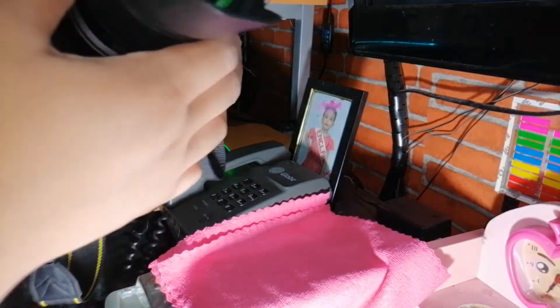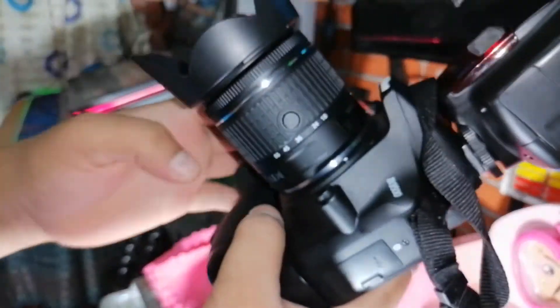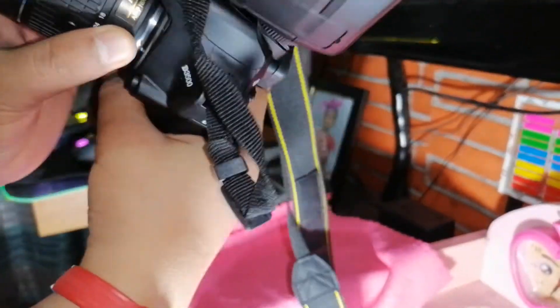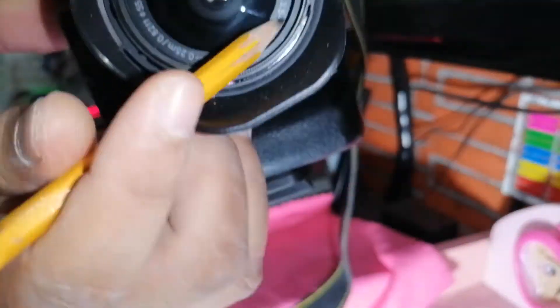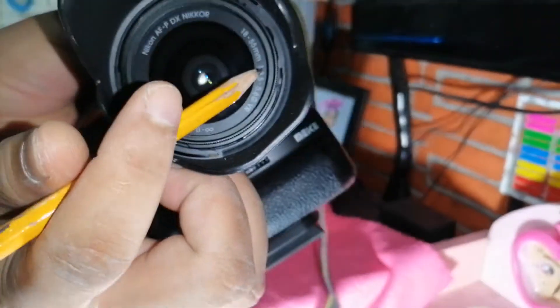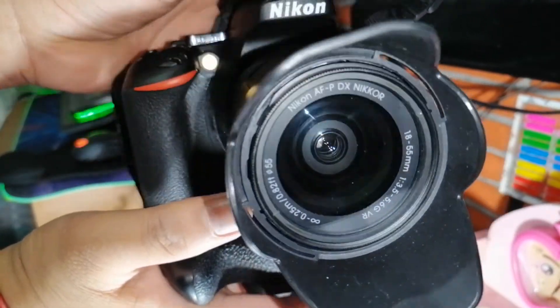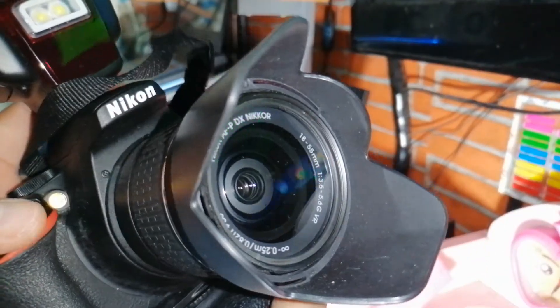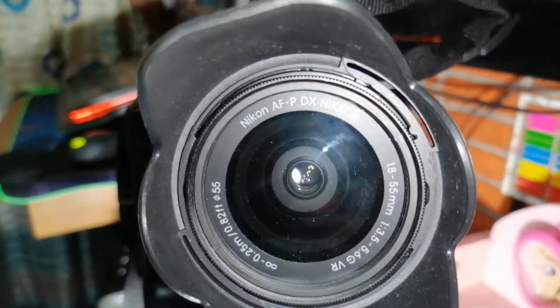We also have another lens — this is the 18-55mm lens as you can see here. We also have a zoom lens. We purchased a 62mm UV filter for this other lens as well, and it looks nice. It added more beauty to the camera and at the same time it's protecting the lens from UV rays.